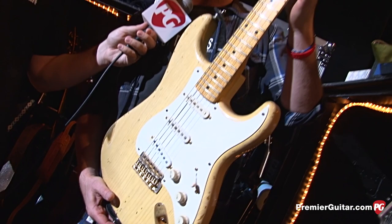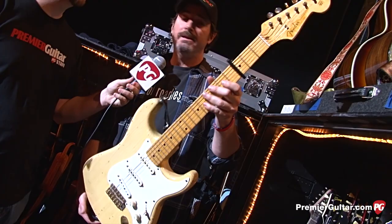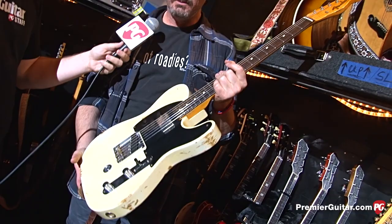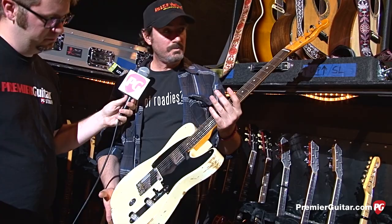I really like these Ned Steinberger Planet Waves capos — they're really great. This was another one that Fender did for us after we had a B Bender that was completely destroyed and they couldn't put it back together. They made a brand new B Bender for Rich.